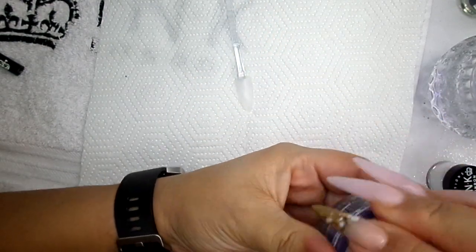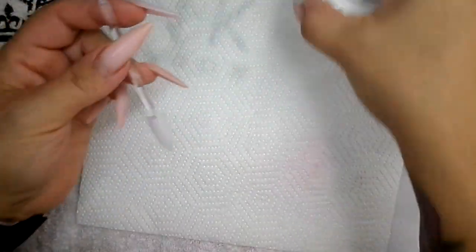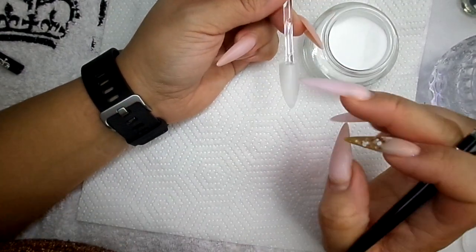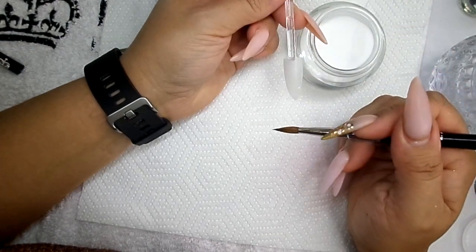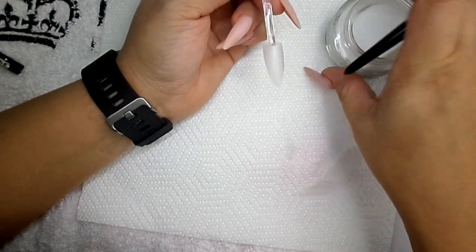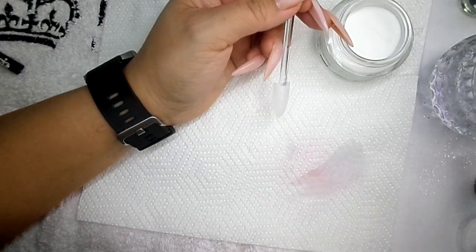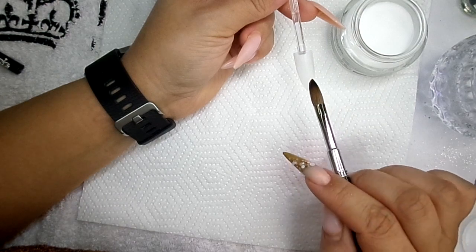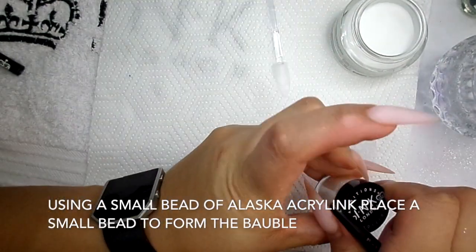First of all we're going to make our little bauble. If you were doing this on a nail, I would put a thin layer of clear down first before you do any artwork, because it just means when your client comes back for a rebalance, infill, or backfill, you can file down to that clear. So get your glitter ready.